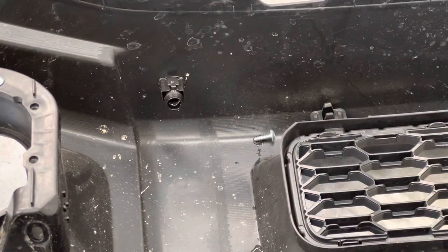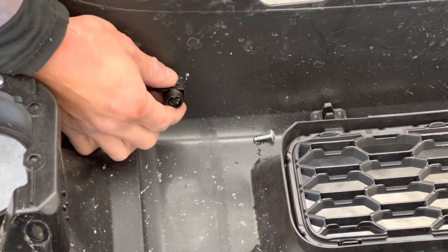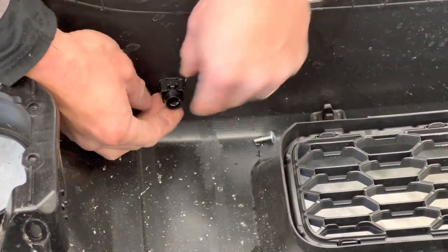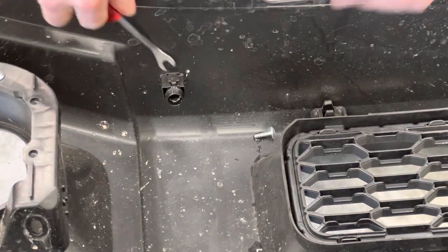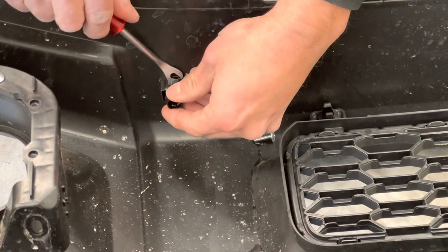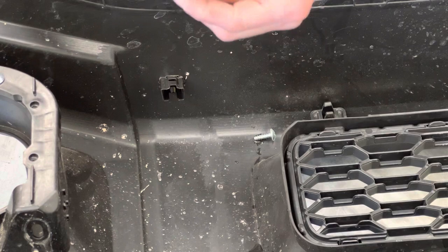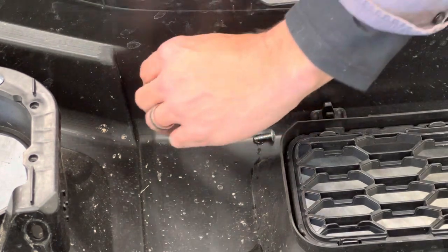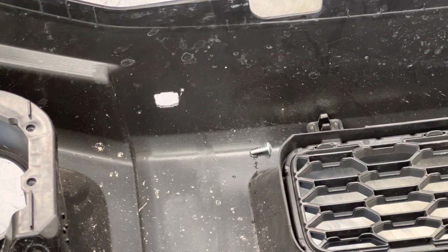Now two more things to do with the bumper: one, take the number plate off; two, the headlight washers. They're fairly easy to pull out — they basically just unclip. Get your tool and just lift up the edge here at that clip, pull it straight out, and then there are two clips on the side — pinch them together and pull it out. Keep it all together because that will be going into the new bar.